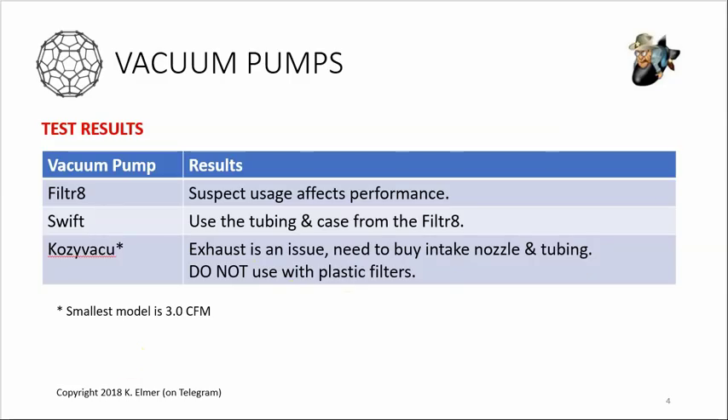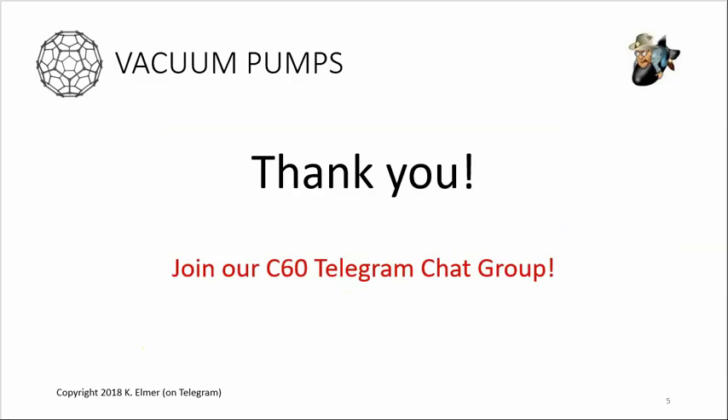Anyway, I'm glad you joined me. Thank you so much for paying attention - I hope you learned something, because I did. I really appreciate everything you guys do and say. I've learned as much from the people in the chat room as they have from me, and that's the whole point - we're all doing this for the betterment of our health and our family's health.